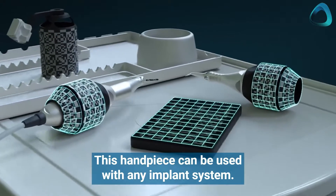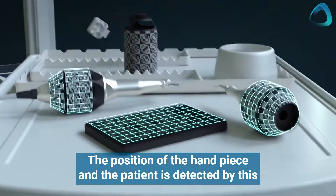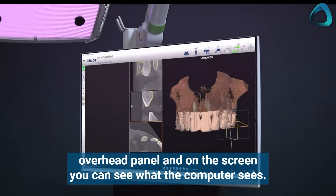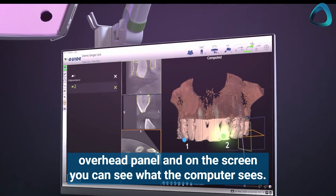This handpiece can be used with any implant system. The position of the handpiece and the patient is detected by an overhead panel, and on the screen you can see what the computer sees.